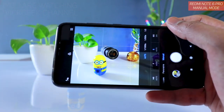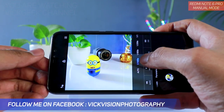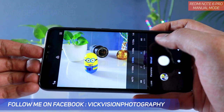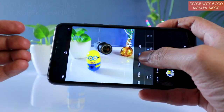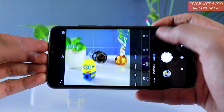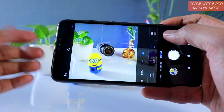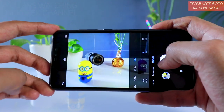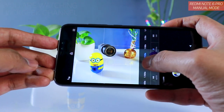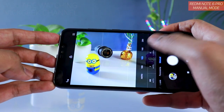I suggest always using shutter speed along with ISO. If there is fast movement and you want to freeze that moment, keep a higher shutter speed — such as 1/1000s or 1/500s. If you lower the shutter speed, such as 1/8s, the image gets blurry. Slower shutter speed is used in low light or to create a silky waterfall effect, while faster shutter speed freezes the moment.